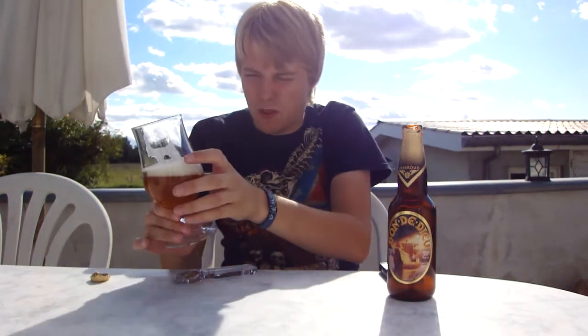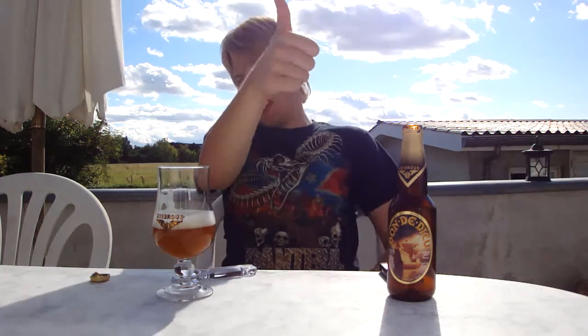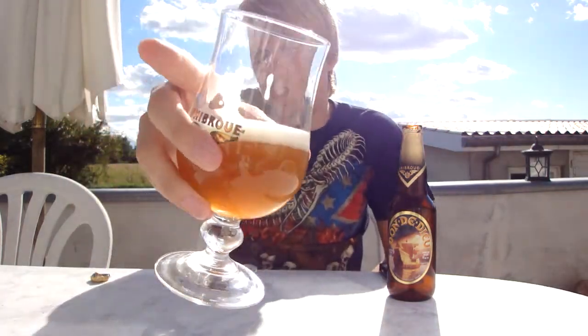And that's it for this beer review, guys. Comment on this video and check out my other videos. Subscribe using the button in the corner there. Thumbs up, yeah. And cheers — I'll see you guys in the next beer review.